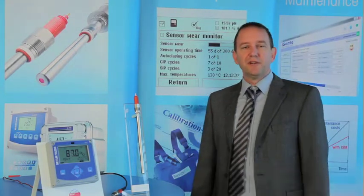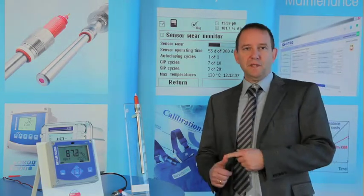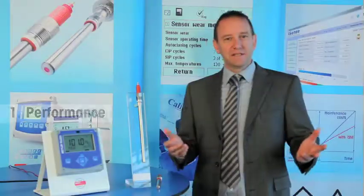When selecting a system for gas-phase oxygen measurement, three criteria must be considered. First, performance. Second, cost of ownership. And last but not least, safety. Let's consider performance.